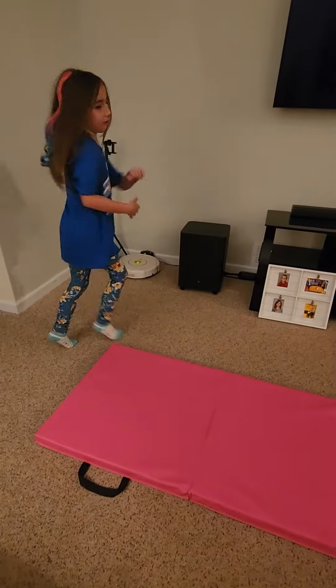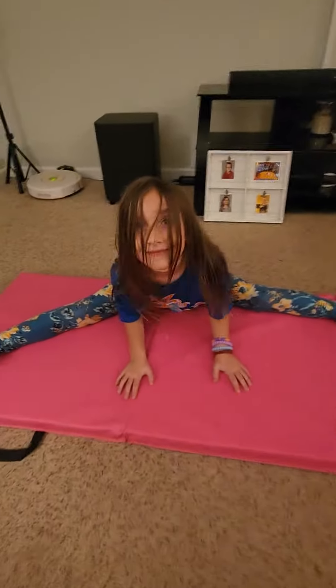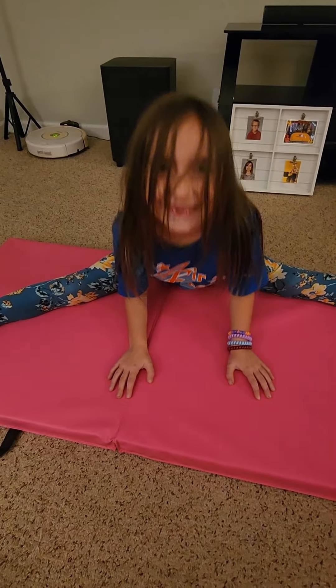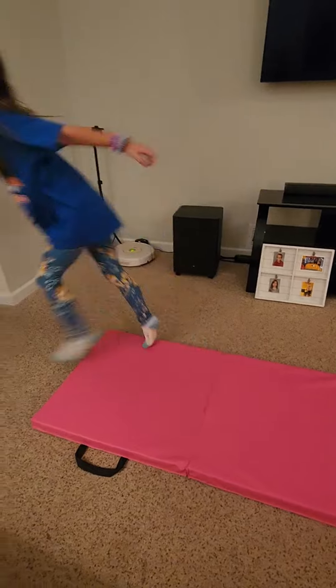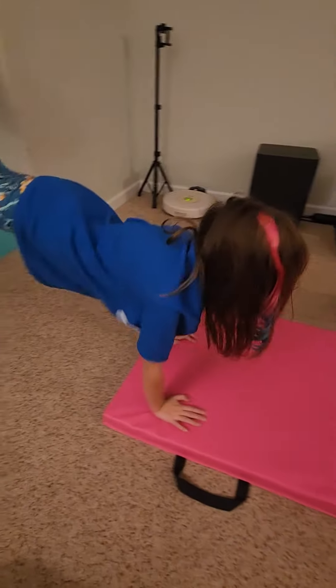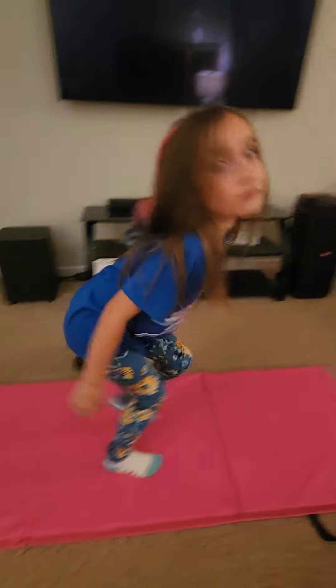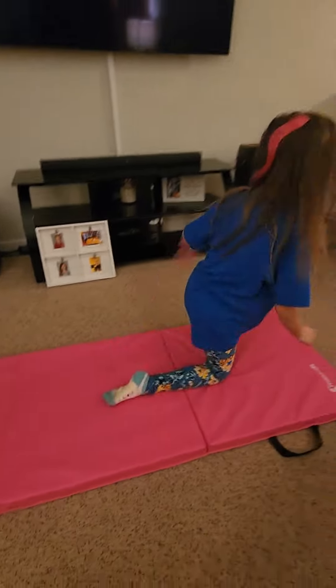Now we're going to do a little splits. Now do it. Alright, I'm ready. And we're going to do one more somersault.